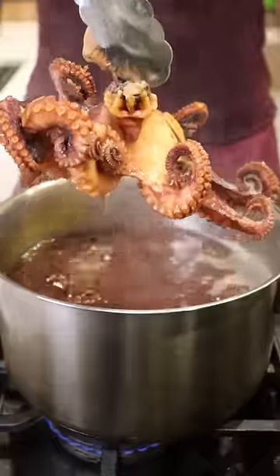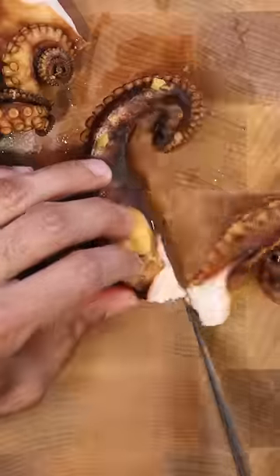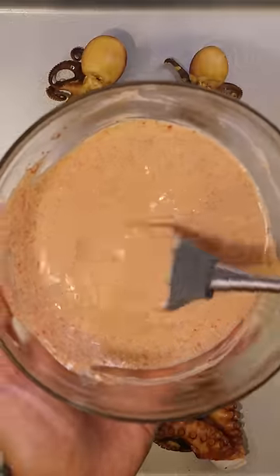Once the octopus is cooked, I'm gonna leave the baby ones whole but cut up the larger one into its segments. Then lightly brush on some of the marinade and just let it sit there and dry for a few minutes.